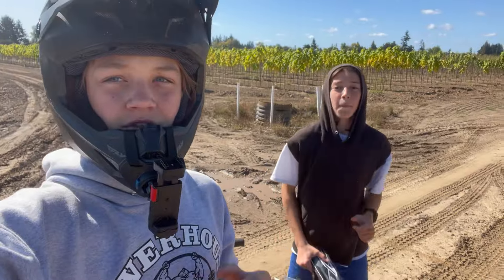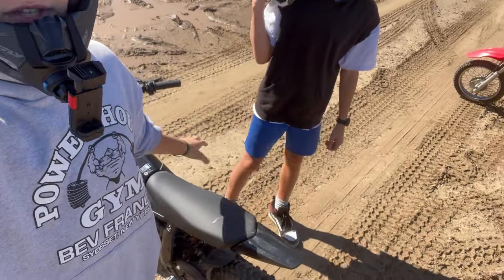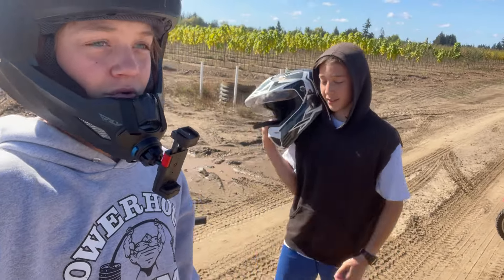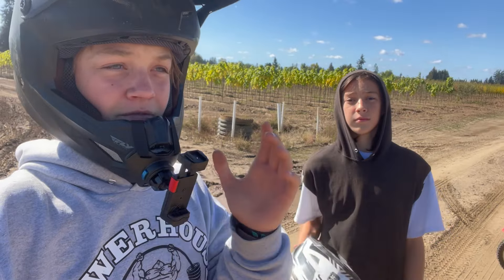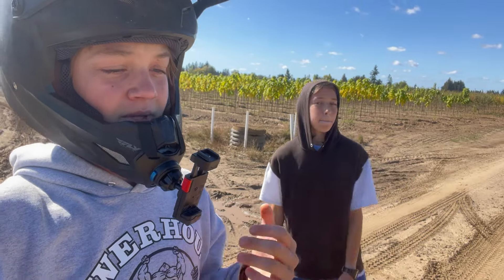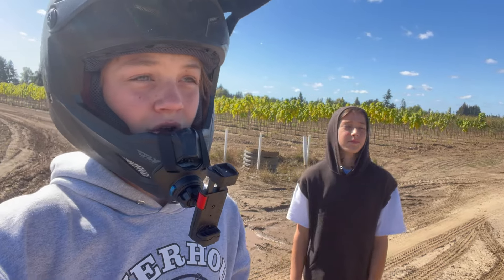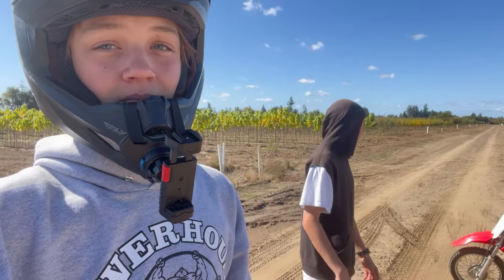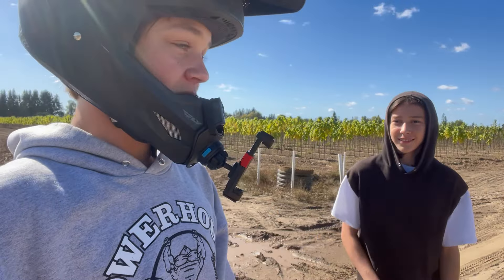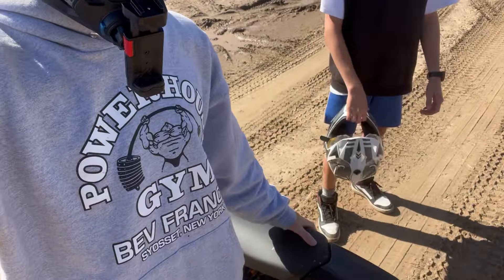All right, so that race was pretty short and we know that this thing has more power off the front — more torque. So it obviously beats the 110 off the beginning. But now that we know it beats it in a short race, we're going to do a longer race because I have a feeling the Honda is going to be able to catch up a lot better. It might have a higher max speed, but the Talaria has more power up front.